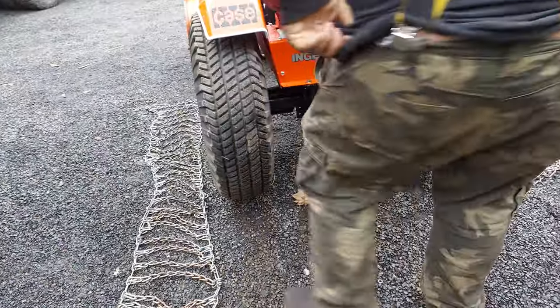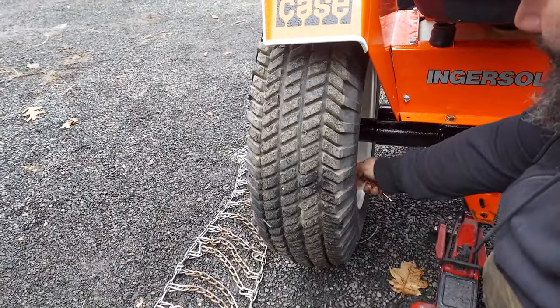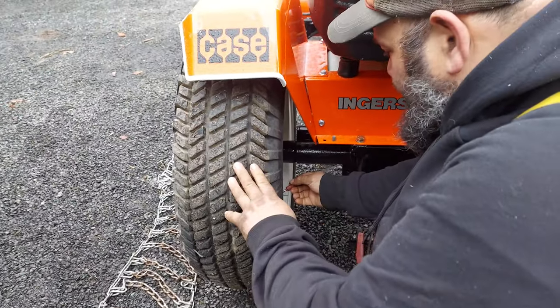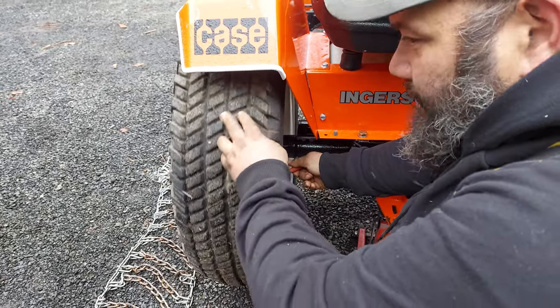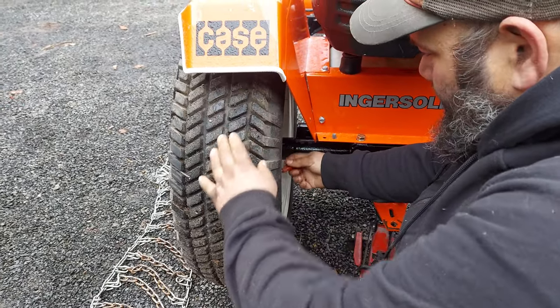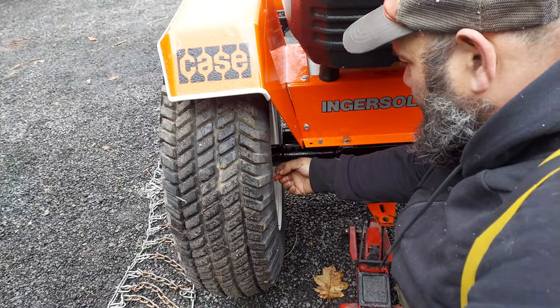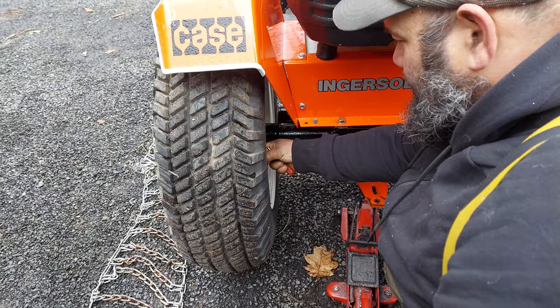One trick I highly recommend is to air your tires down. It makes them go on a little easier, and then you can air them up and they'll be tight. If you've got loaded tires, make sure your valve is above your liquid.